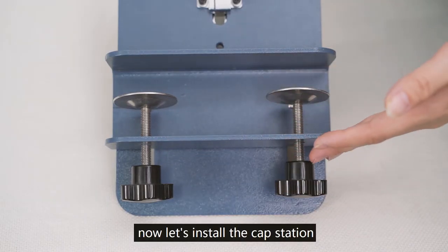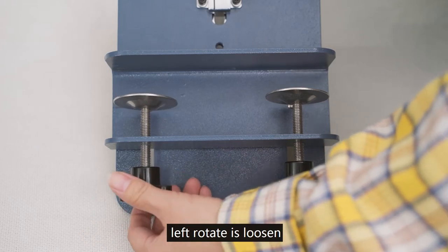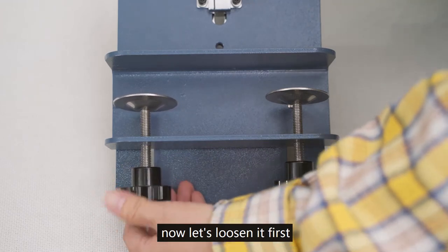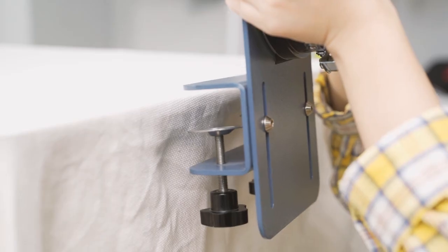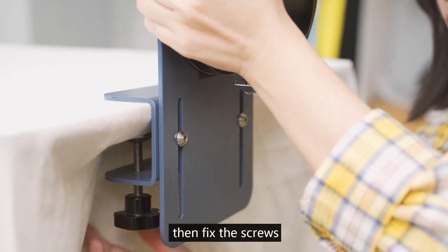Now let's install the cap station. Left rotate is loosened and right rotate is tightened. Let's loosen first. Then put the cap station on the working table and fix the screws.